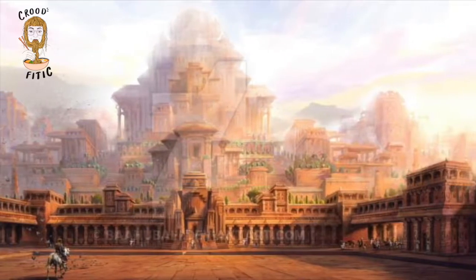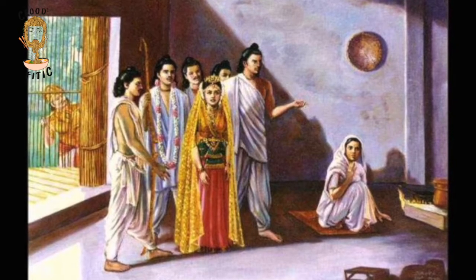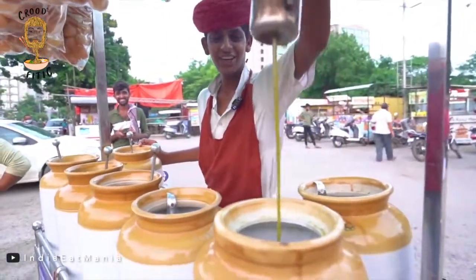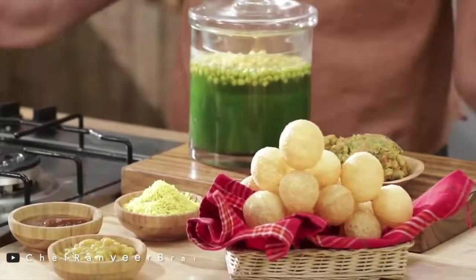Is some unknown citizen of ancient Magadha the wonderful creator of Paani Puri? Did Draupadi invent it after being challenged by Kunti? We can't say. But is Paani Puri to die for and are we all craving some now? Definitely.